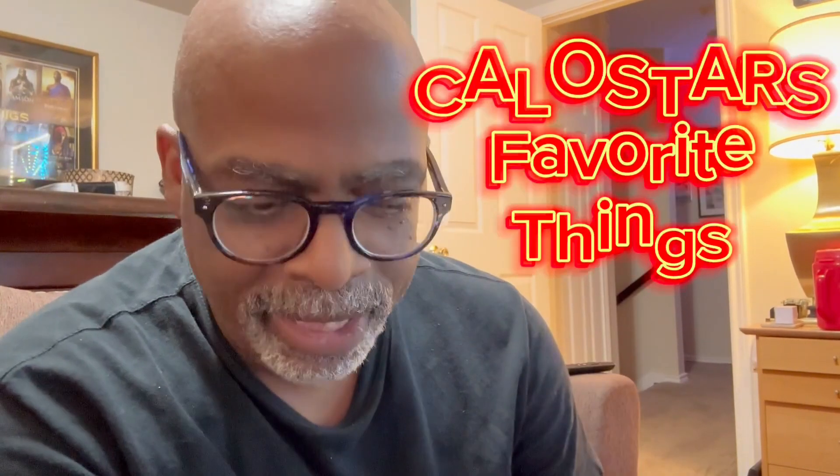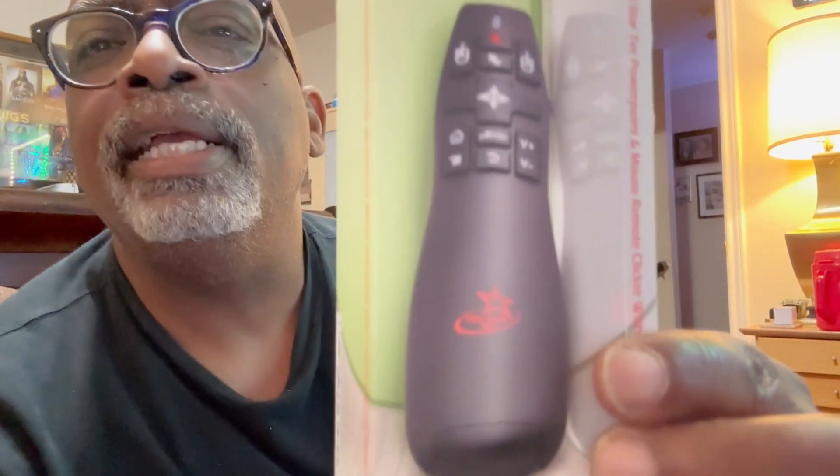Hey there, Amazon friends, it's your boy Kaylo Star from Kaylo Star's Favorite Things. I have another wonderful product review — it's a clicker. This is a PowerPoint slide clicker. For all those presentations where you are the speaker and you don't have anybody working the computer and you want to control the way your meeting goes, you get this wonderful little clicker here.